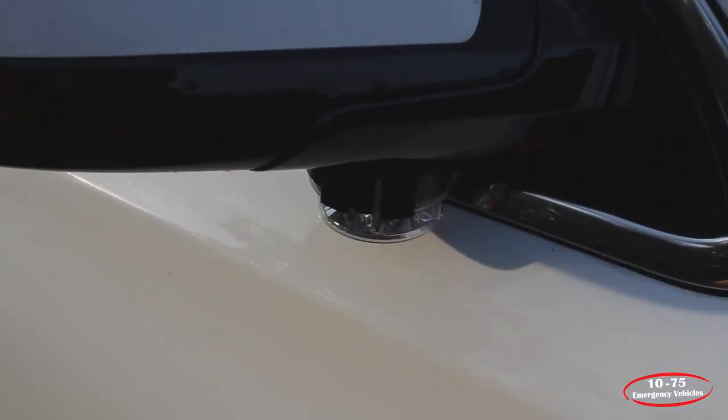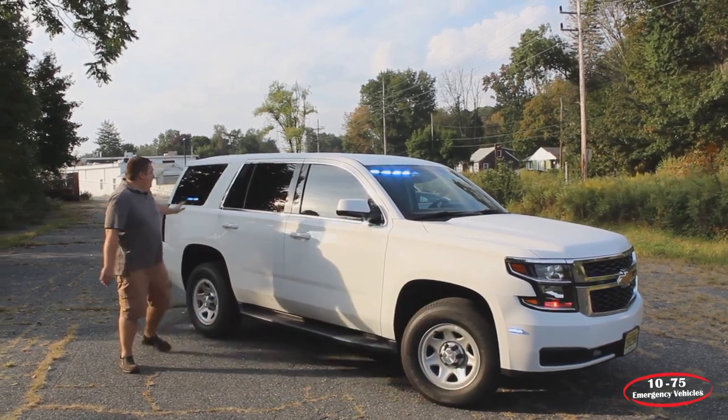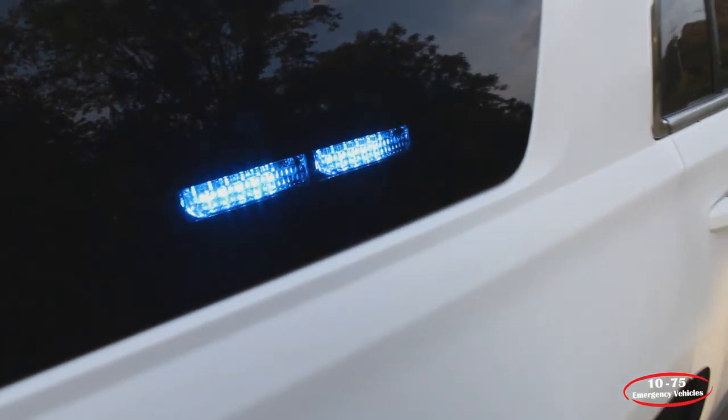On the under mirror, we have SoundOffSignal Intersectors in single color. And then in the rear side window, we have SoundOffSignal dual-deck grille end forces.